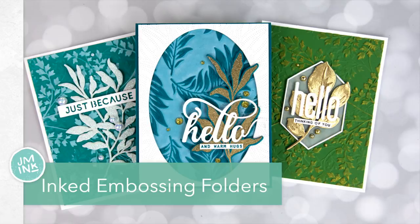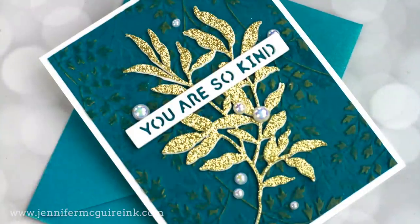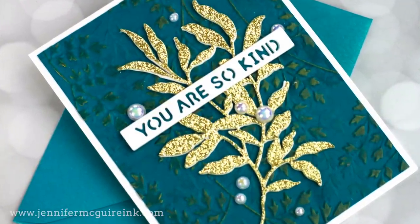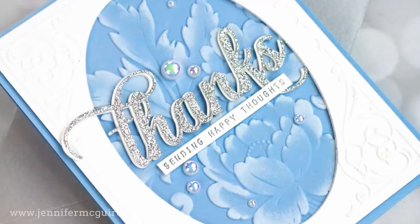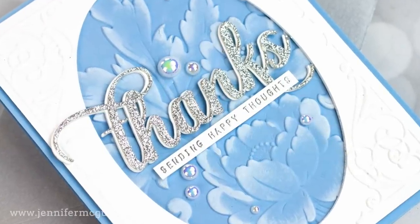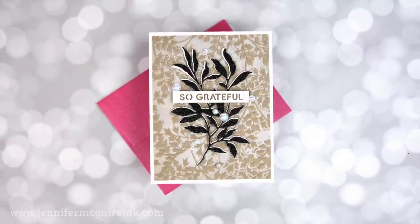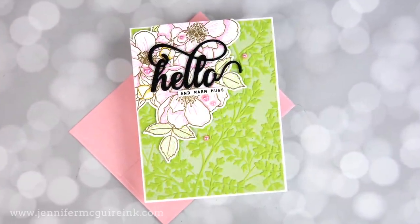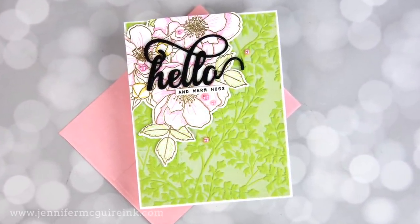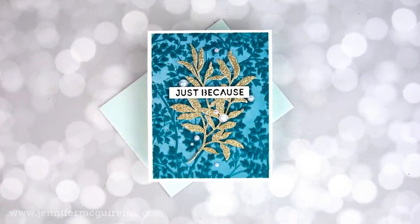I've done many embossing folder techniques in the past, and I will link to a playlist here, but today's techniques are super simple and use basic inks in most cases. Basically, you're either applying ink to your embossing folder or to the embossed surface to really make that texture pop.